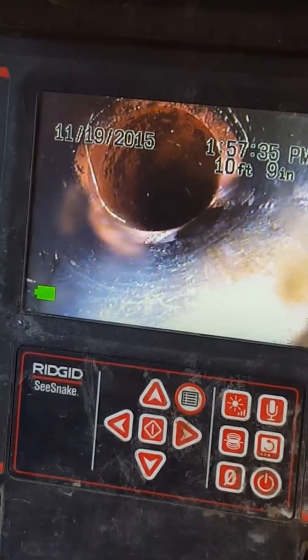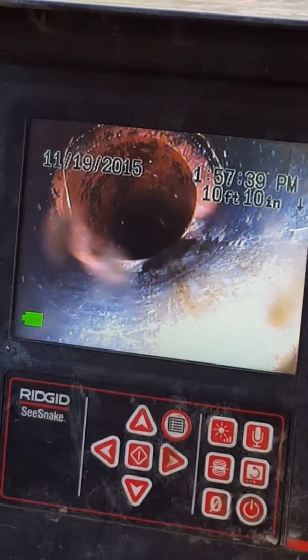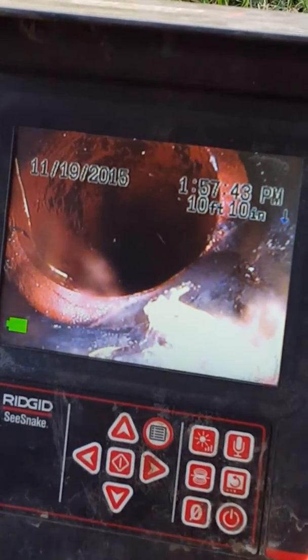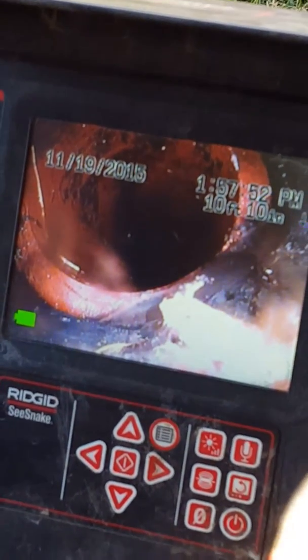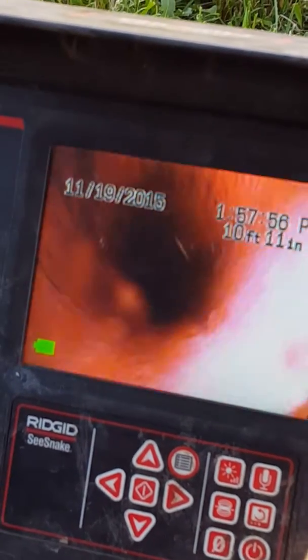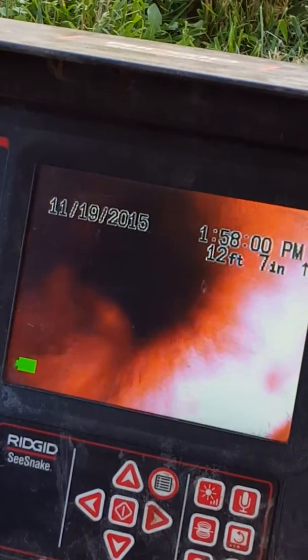Okay, so here's where your cleanout starts. Now we go into the clay, and they did a very bad job connecting this — see that lip? There shouldn't be any lip on it. So your friend didn't do a good job connecting it. That's what happens when you delegate. He had his brother doing it; I don't think his brother was a plumber.